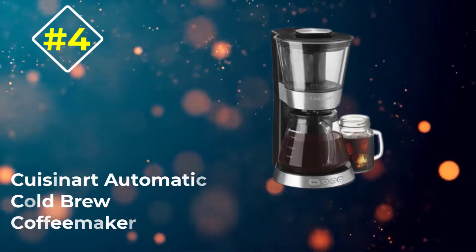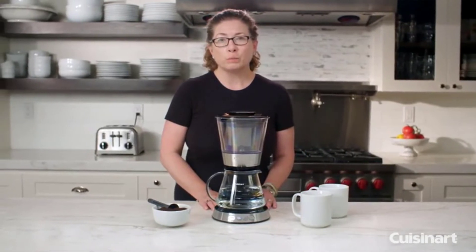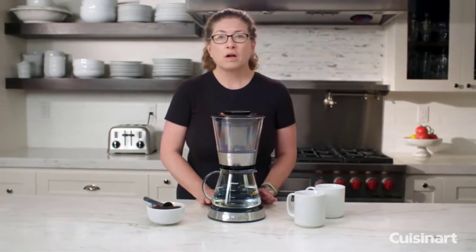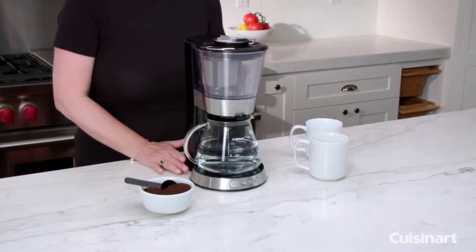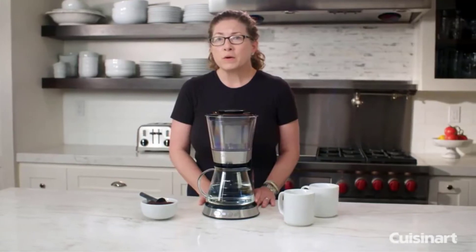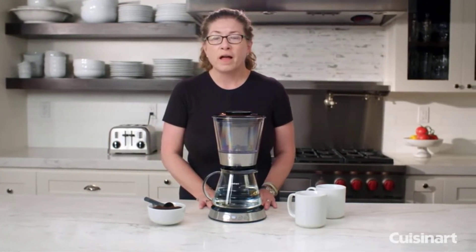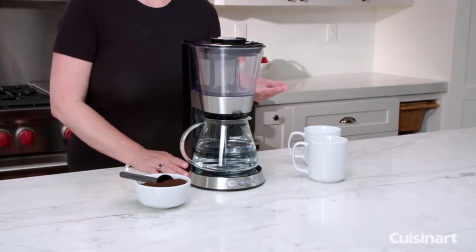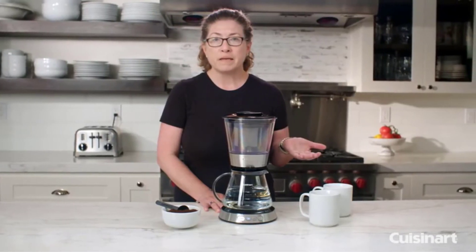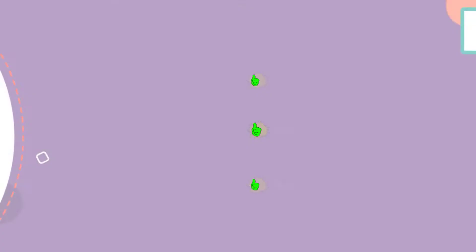Number four: the Cuisinart Automatic Cold Brew Coffee Maker. The majority of cold brew coffee makers are low-tech and take a long time to steep — not so with the Cuisinart Automatic Cold Brew Coffee Maker. Though a little pricey, it can whip up a seven-cup batch of cold brew in 25 to 45 minutes. The exact brew time depends on what strength you prefer: mild, medium, or bold. Even on the longest setting, it far outpaces the multiple hours it takes to use most cold brew makers.